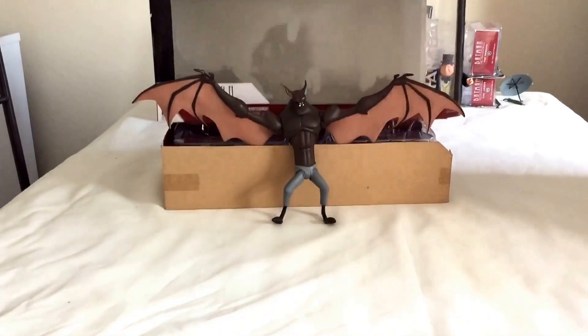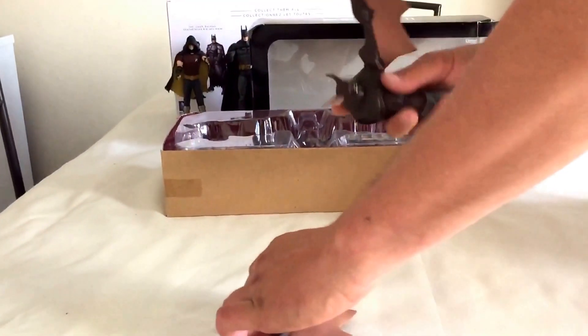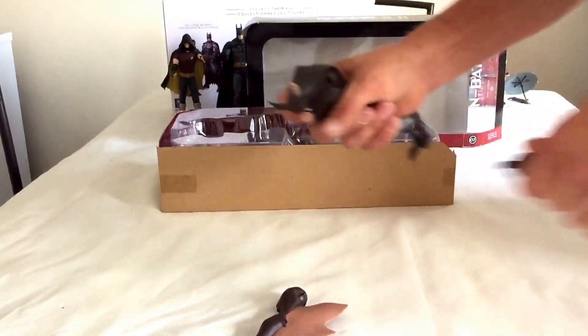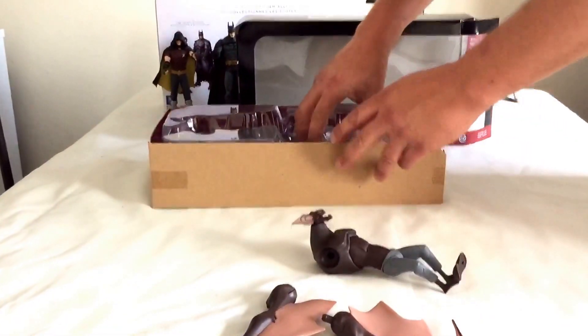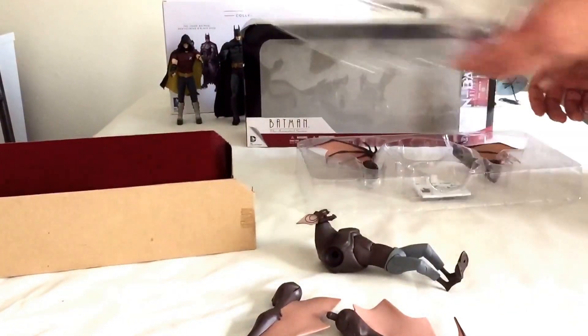He comes with two wings, two different types, which simply just pop straight off, like so. I'm going to get loads with this guy, absolutely loads.